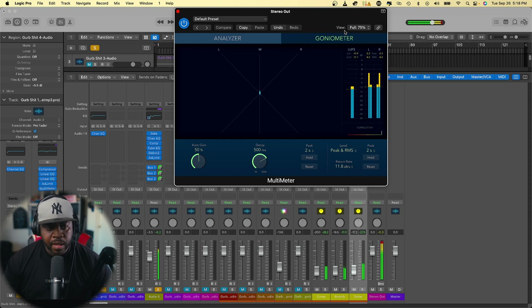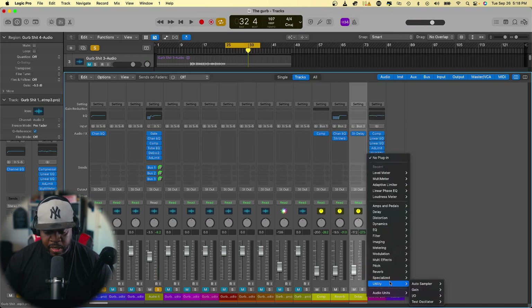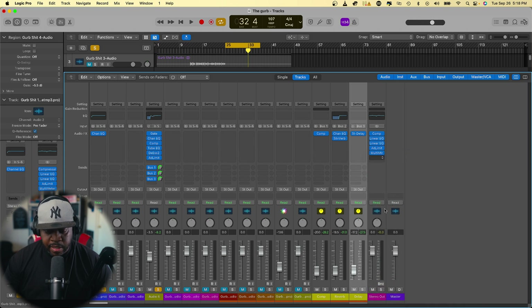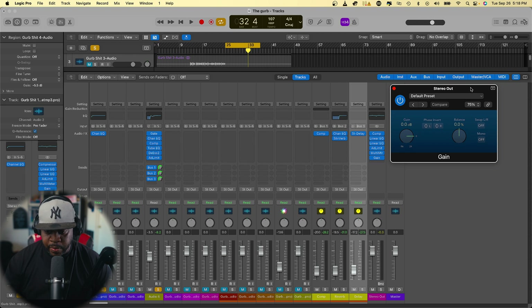Another thing you can do is the mono check. Let's add the Utility plugin, set it to stereo. We're going to balance the vocals with the beat by turning the mono button on and off to check how the vocals sit in mono.